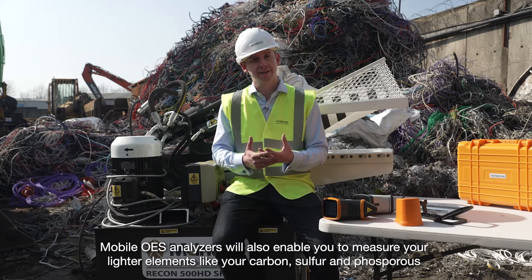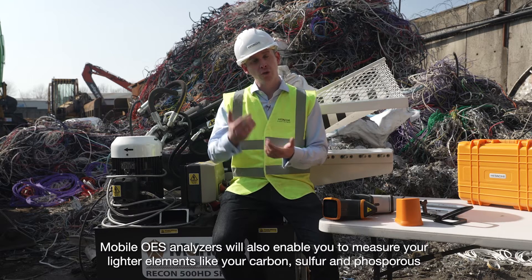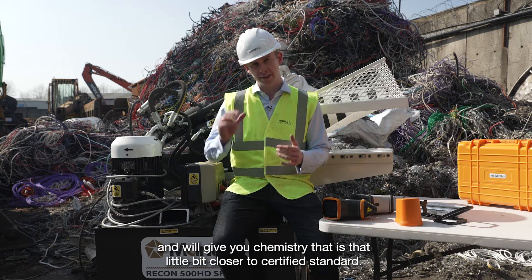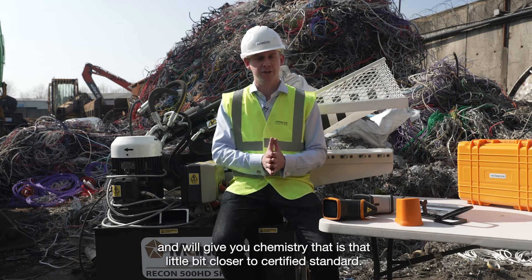If you're really concerned about sensitivity and precision, we also offer mobile OES analysers. Mobile OES analysers will also enable you to measure lighter elements like carbon, sulphur, and phosphorus, and will give you a chemistry that is that little bit closer to a certified standard.